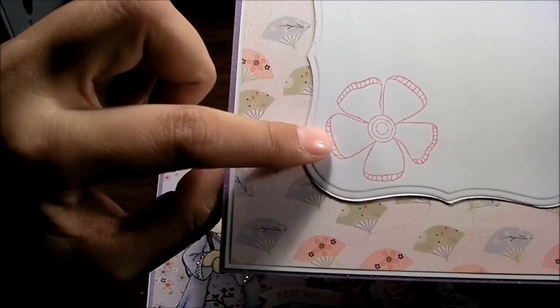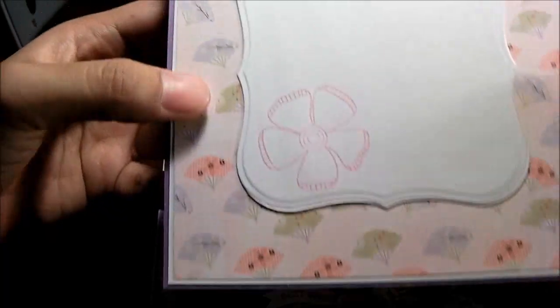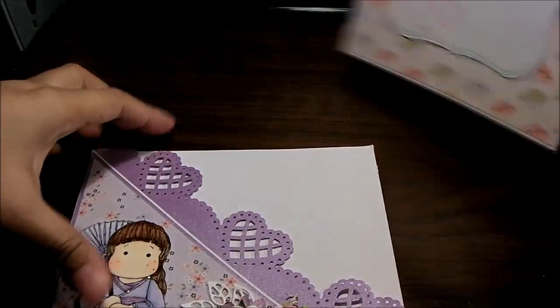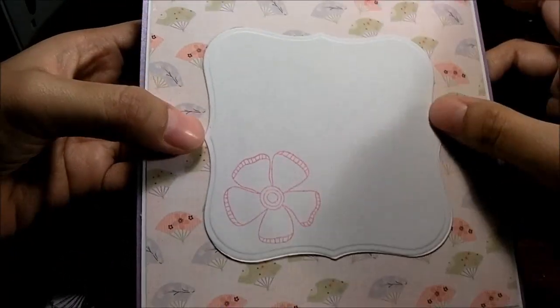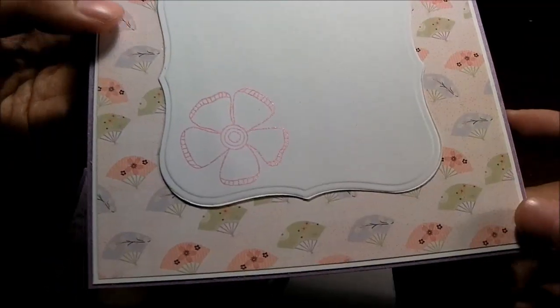This is a stamp from Hero Arts — it's a cling stamp, I'll give you the name of the stamp down below. And this piece is cut using Nestabilities Labels One, I think. I love this paper pack, it's so gorgeous.